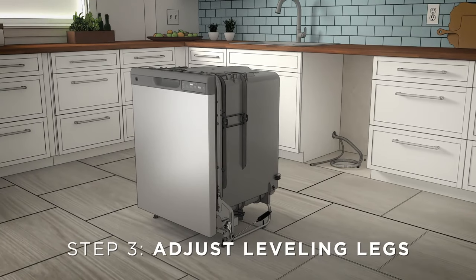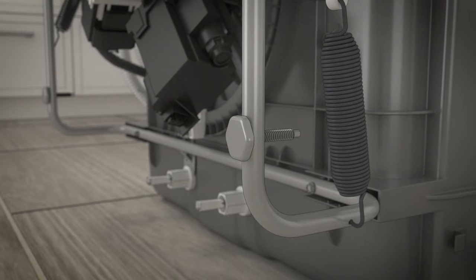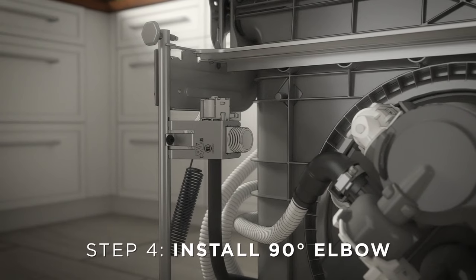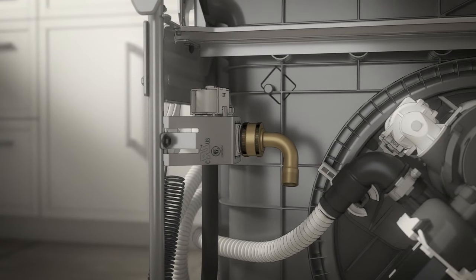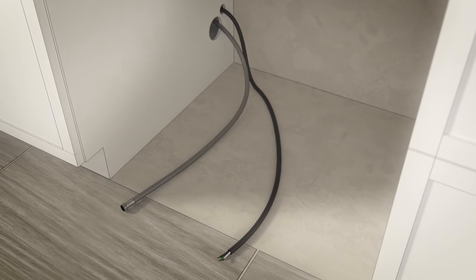Adjust the leveling legs next. Move the dishwasher close to the installation location and lay it on its back. Do not place the dishwasher on its side. With a 15/16-inch socket wrench, adjust the leveling legs into the dishwasher frame, approximately one half inch from the frame as shown. Now install the 90 degree elbow. Thread the ¾-inch GHT 90 degree elbow onto the water valve, ensuring the rubber gasket is located between the valve and elbow. Do not over-tighten the elbow. Position the end of it to face the rear of the dishwasher. Position the water supply line and house wiring on the floor of the opening to avoid interference with the base of the dishwasher and the components under it.